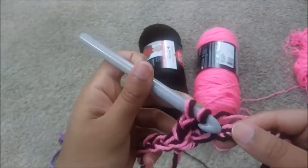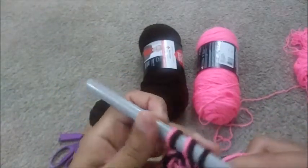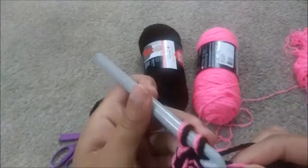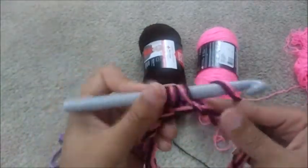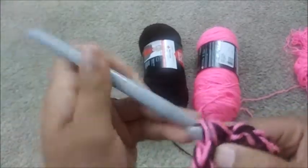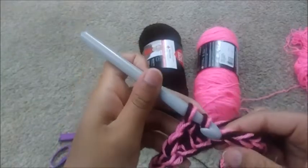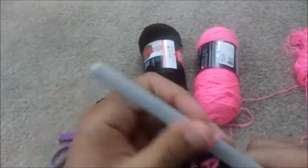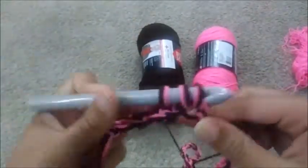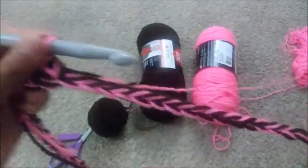Yarn over, go into the pink and brown down here. Make sure you get through both of them. Pull up a loop, yarn over, go through. Make sure you're individually going through each of the stitches. Keep going all the way around and I'll meet you back at the end.